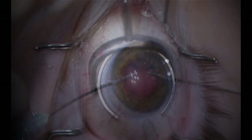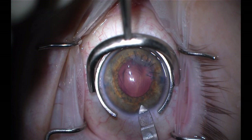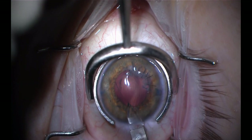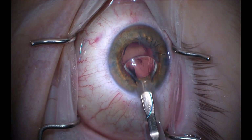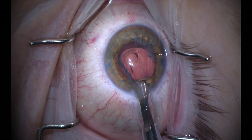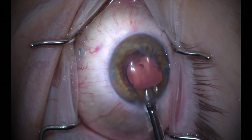I'm using my 2.2-millimeter keratome here to create a wound, which I enlarge slightly, knowing that I'm going to be using a larger cartridge for this three-piece lens. I believe injecting a three-piece lens is a technique that every anterior segment surgeon should review periodically — those of us that don't do it extremely often need to have that in our toolbox to carry out at a moment's notice.